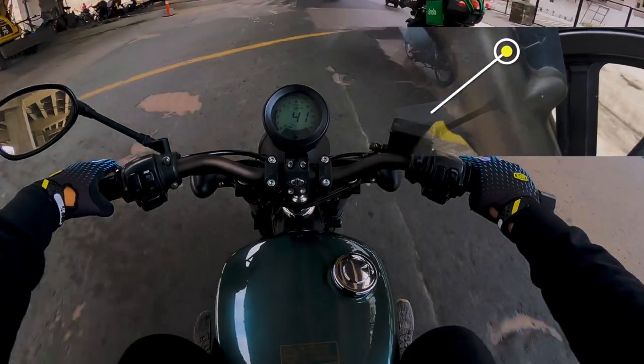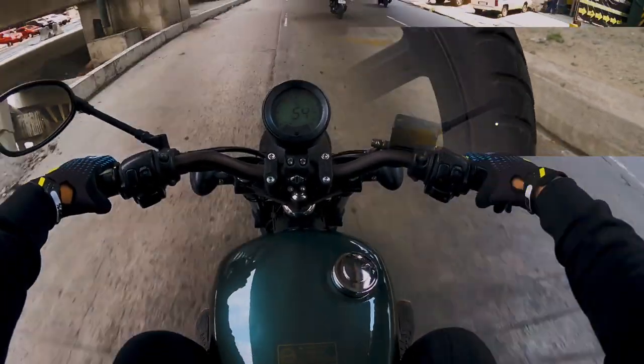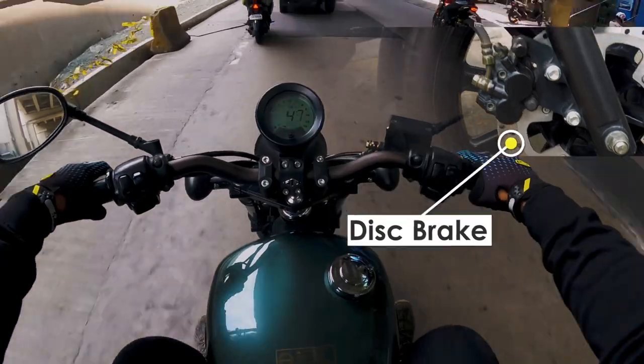Front tire is 17, rear tire is 15. It has no ABS, but it does have disc brakes on both front and rear.